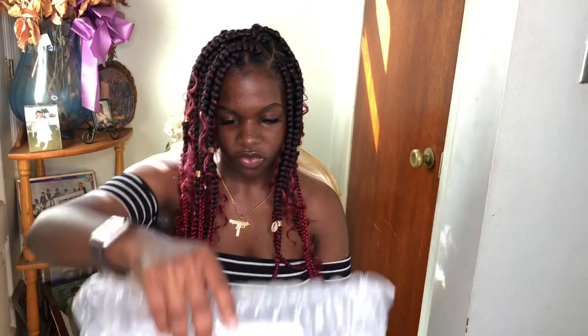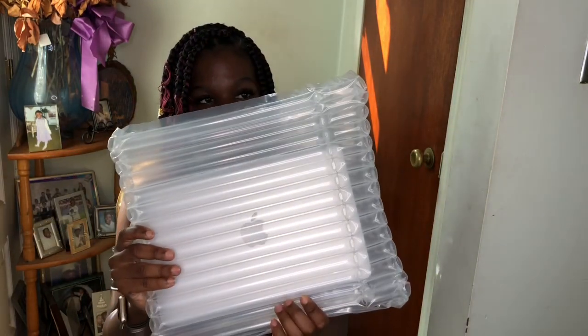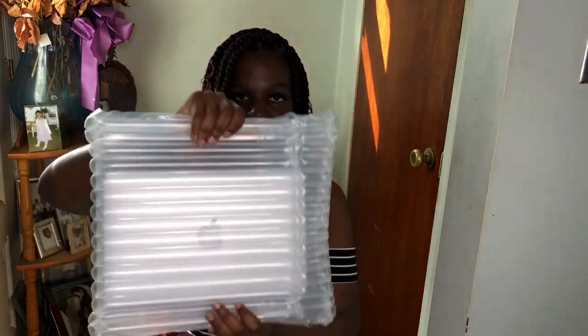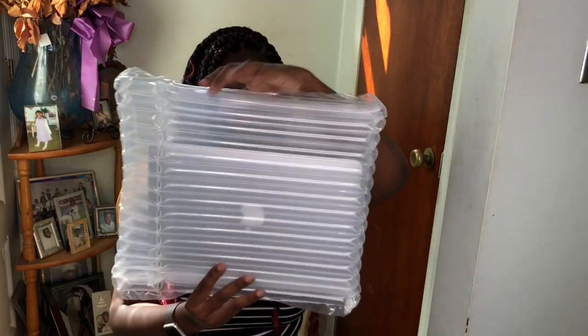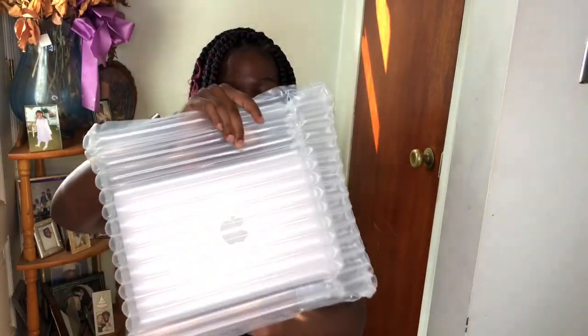Okay, so here's the laptop. They packaged it very well — just this sturdy bubble wrap, so even as the box is getting thrown around the laptop won't get ruined. The laptop looks legit. I ordered good condition and I got this for $479, but plus tax and shipping it was like $521.